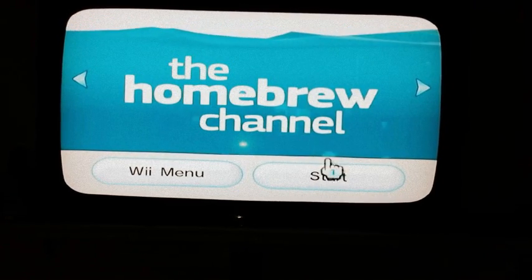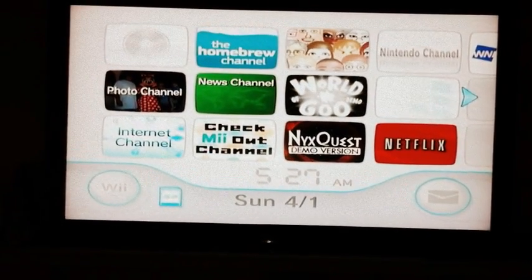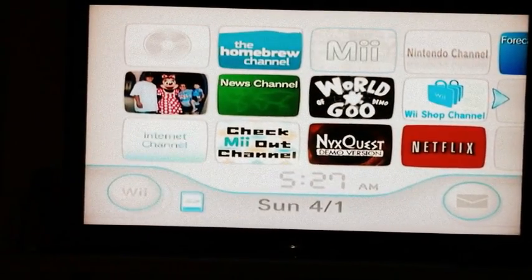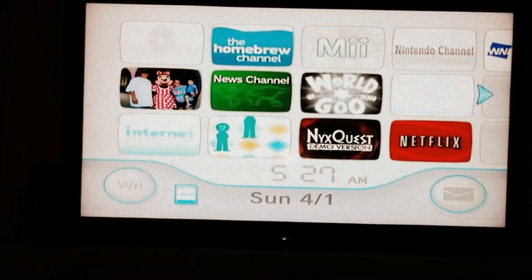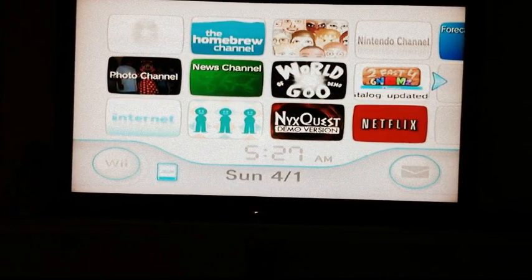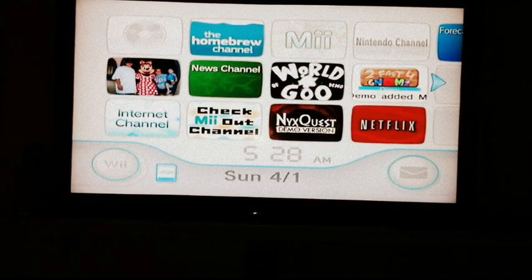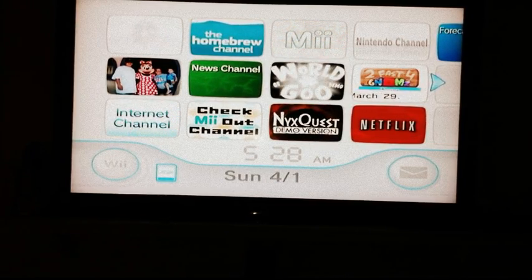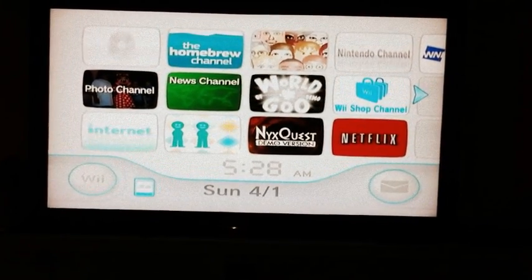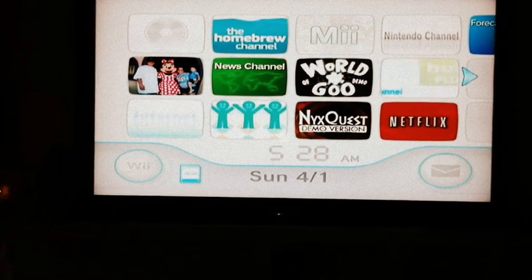That's about it. I just got the Homebrew Channel but don't have anything on there yet. Thank you for watching — please comment, like, and subscribe. If you have any questions, comment below and I'll be glad to answer. Also visit my site at www.stephentechtuck.webs.com — I'll put the link in the description. Thank you for watching.